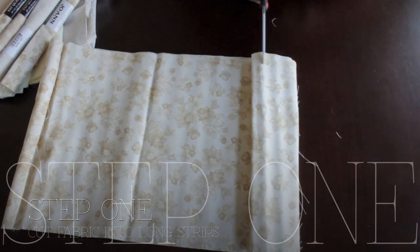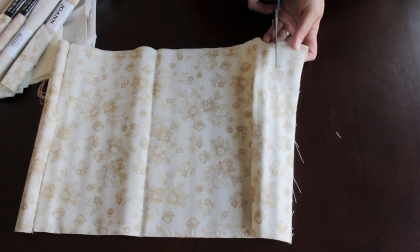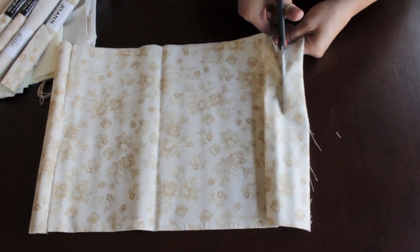Cut about one to two inches — it's your preference, it doesn't matter. And if it's messy, who cares, because it'll be hidden. There'll be so many pieces of fabric.